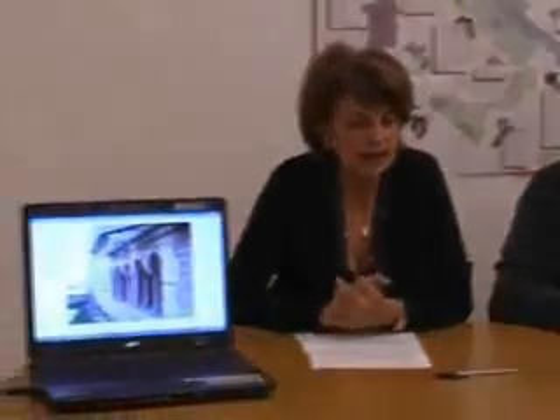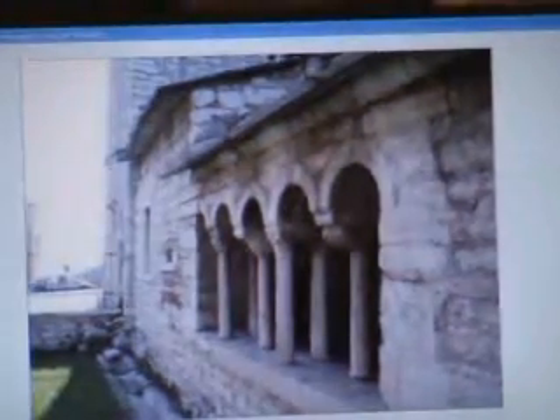Near Valpolicella, for example in San Giorgio di Valpolicella, there is a very ancient festival — truly ancient, lost in the mists of time — the Festa delle Fai, or delle Fave, characterized by the distribution in the town square of a delicious bean soup.